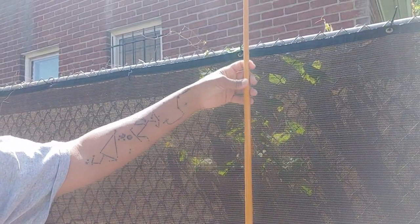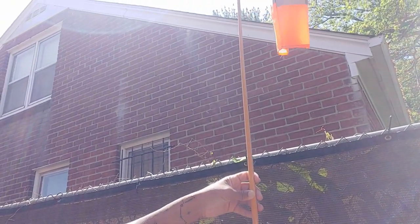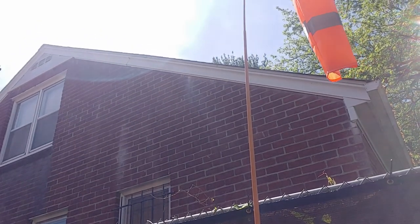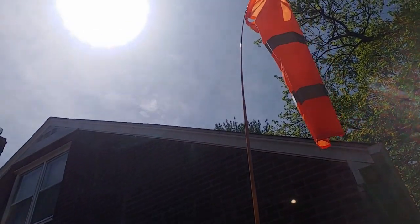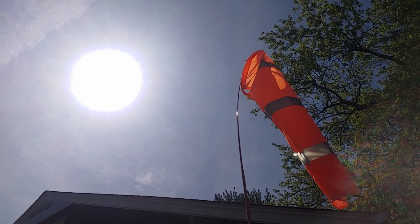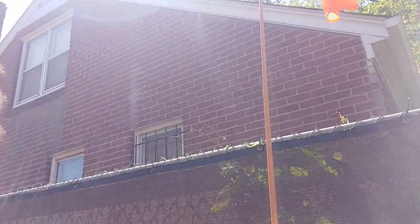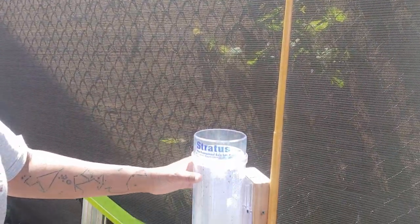Attached to that is a telescopic pole that is very flexible — you see it just bounces all over the place. At the top is an airport-style windsock. No wind right now, but it moves around — it's fun.